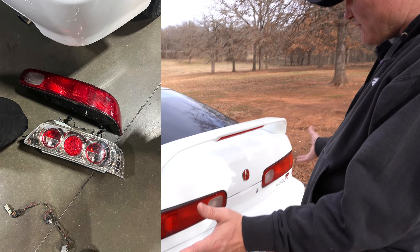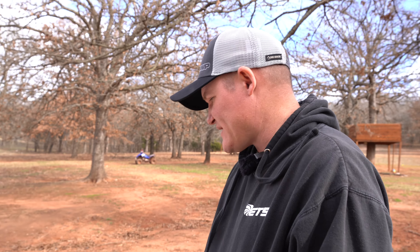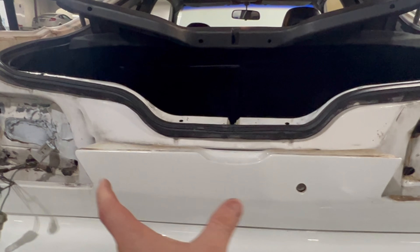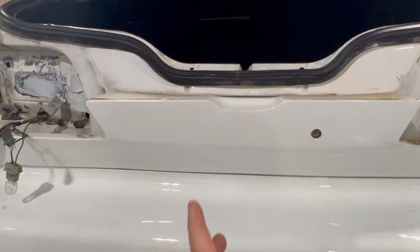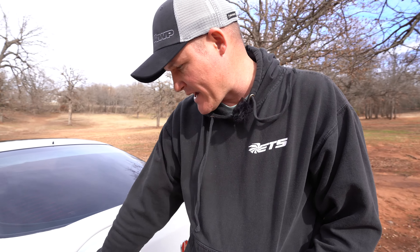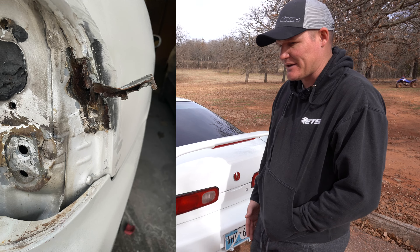Not knowing Hondas, when I acquired this car it had Honda Prelude taillights in it — I didn't even know they were like Altezza-style. I started looking at pictures and something wasn't right. I found a set of OE taillights, went to put them in — they were nowhere close to fitting. So obviously something had been going on back here. From pictures online this little area seems narrower on some cars. I reached out to my buddy Brian who does all my paint and body work.